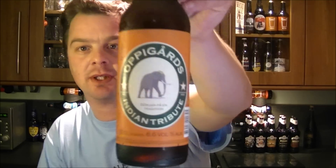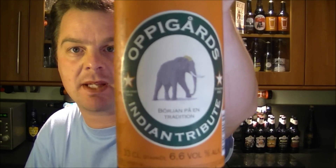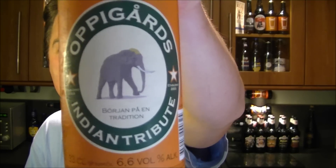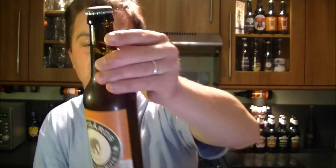Hello again, thanks for watching another edition of the Real Ale Guide. Today's beer is from Oppegård's Brewery — their brand new Indian Tribute. As you can probably gather, this is an IPA. I am a huge fan of the Oppegård's Brewery; they make some fantastic beers. This was kindly sent from Sweden by the brewery.